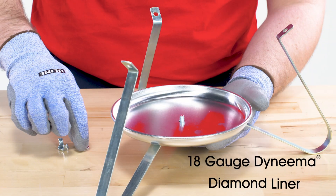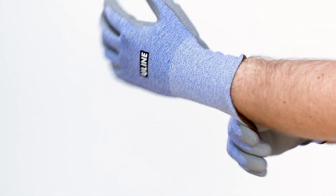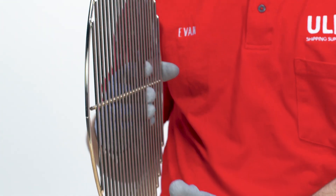They have a thin 18 gauge Dyneema diamond liner that provides good cut protection while being flexible, lightweight, and cool. These ultra flexible gloves are ideal for small parts assembly, inspection, and HVAC work.